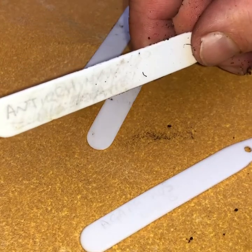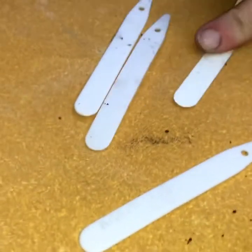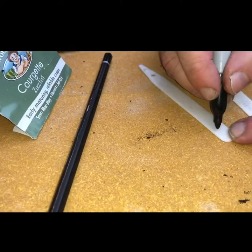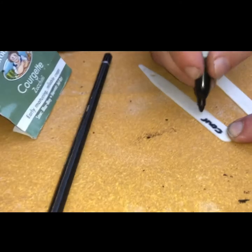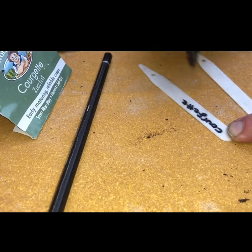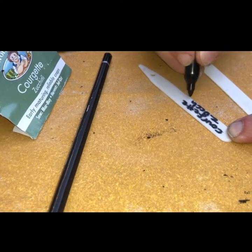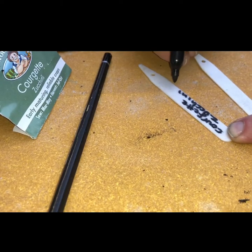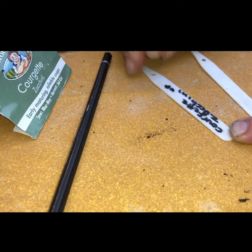I'm reusing some plant labels, so I've disinfected them and I just give them a sand — and as you can see it's removed everything. These reused labels are normally quite difficult to write on with pencil, so I'm just using a marker and writing the full name, and then I'll just pop the date on the back. Also, because I'm doing a little experiment with these, I'm just going to label how I sowed the seed.